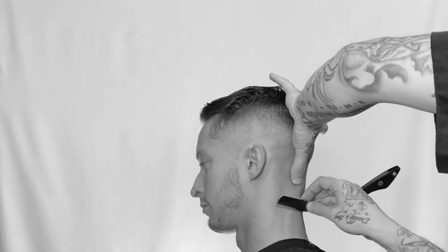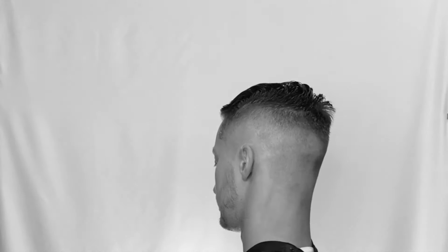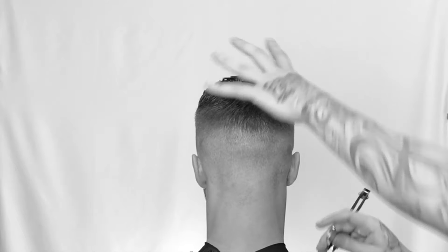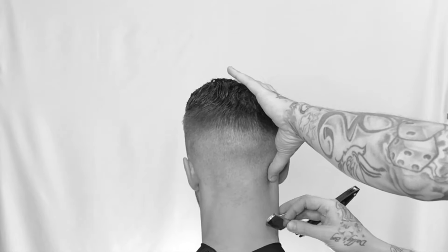The straight razor gets just a little bit more close to the scalp than a machine will — it actually cuts slightly below the scalp. Stretch it out, natural position. Again, that top corner, I'm working my way down, wiping it off in between passes. Always having tension and stretching my thumb away from the razor.